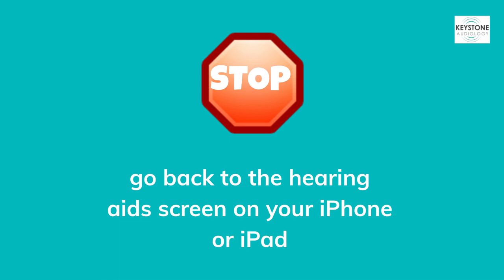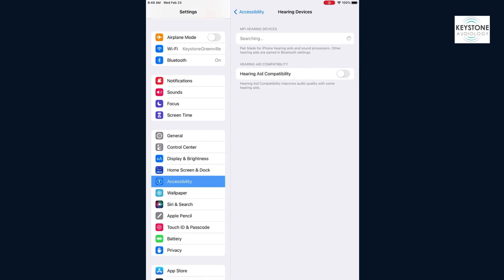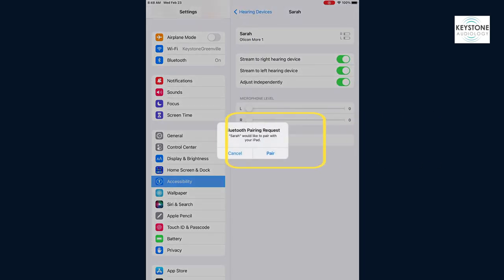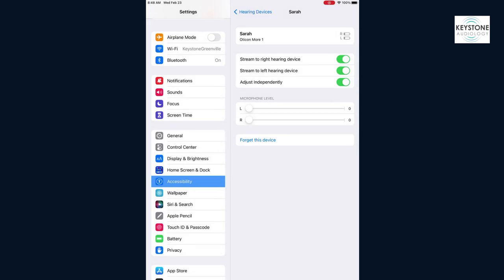Now that you've restarted your hearing aids, go back to the Hearing Devices screen on your iPhone or iPad. At the top of the screen, you will see your phone search for your hearing aids. Wait until your name pops up and you see both R and L for right and left. Clicking your name will prompt you to the Bluetooth pairing screen. You should see two pop-ups or Bluetooth pairing requests. Be sure to hit Pair for each of the pop-ups.